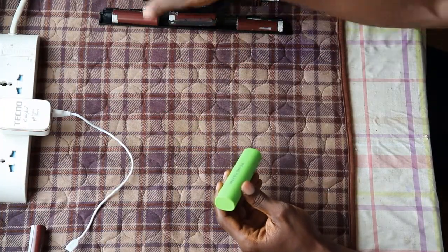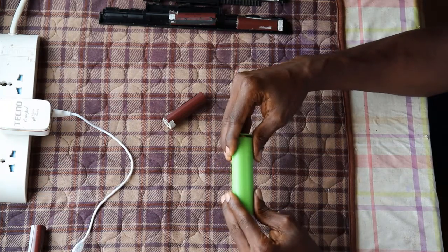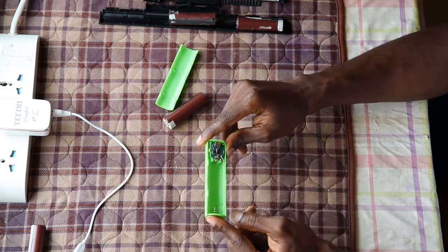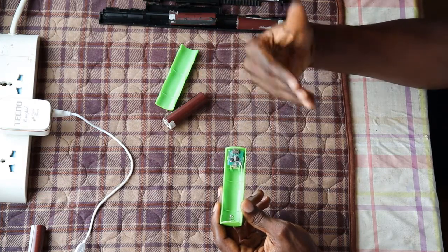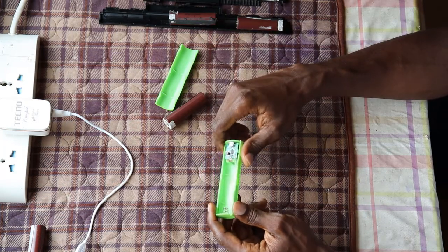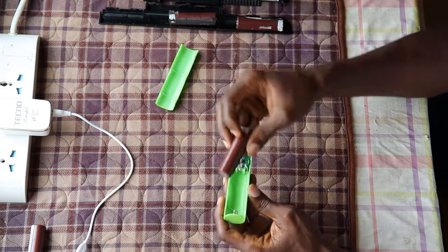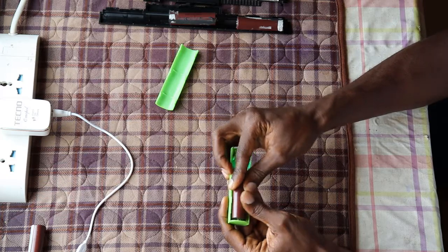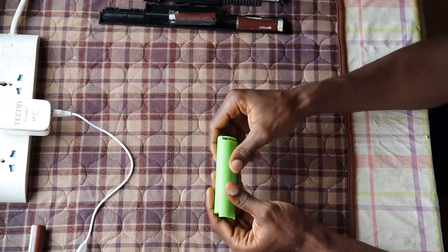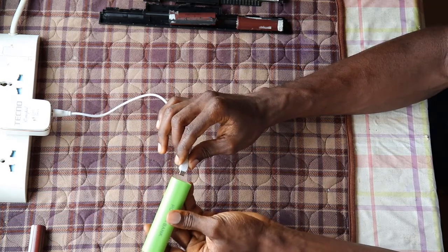Next, we're going to put one of the tested cells into the power bank. This power bank casing only takes one cell, but there are some on the market that can take two, four, or six cells depending on what you need. We take one of the good batteries we just tested, fit it into the power bank, close it up, and then put it on charge for a few minutes.